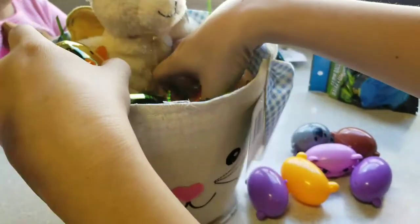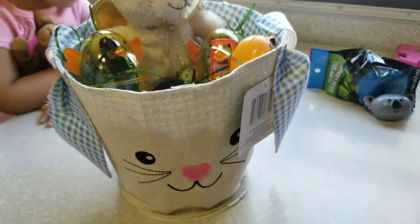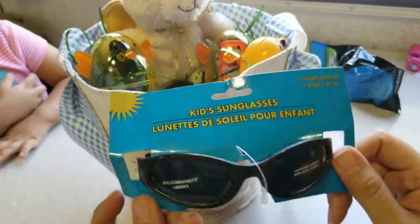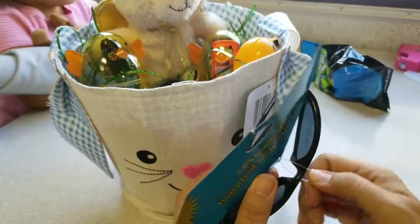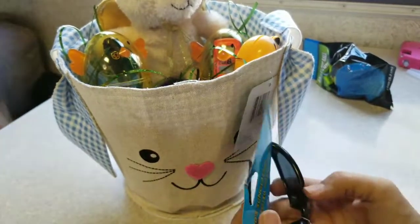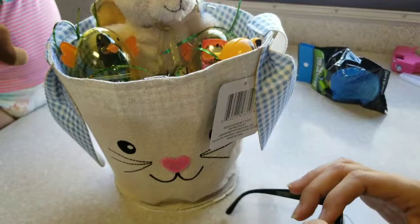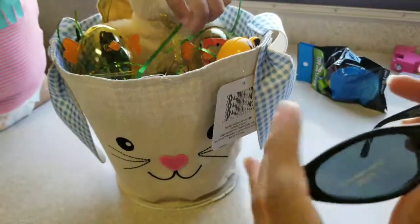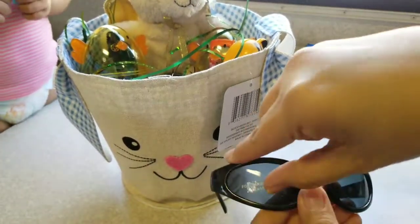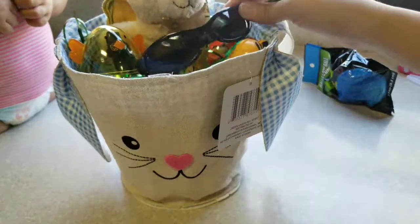And then we're just going to kind of stack everything in there just like that. He's at that stage where he loves sunglasses — all of my kids were like that, they all ended up loving sunglasses. So here's the sunglasses. I'm going to take all the tags off, just like that, and then I'm going to fold them up and send them in there.